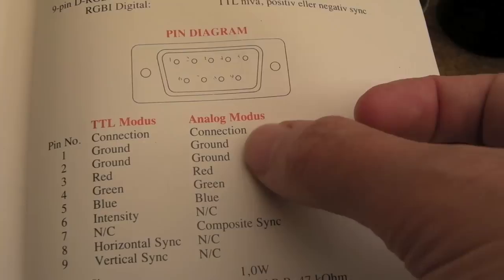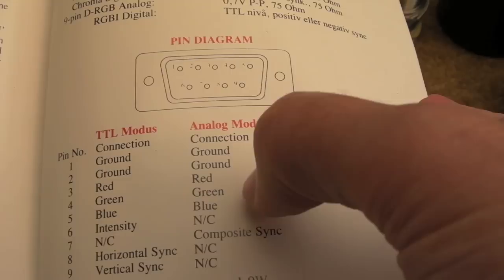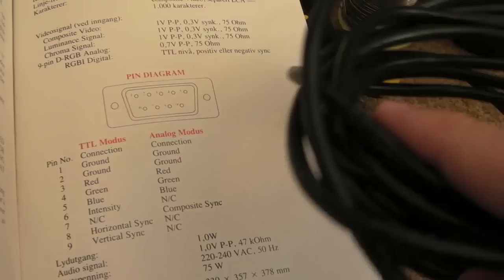I'm going to have a SCART female connector on one end, and as you can see the only connections I need are ground, red, green, blue, and composite sync effectively. Obviously there are a couple of pins that need to go to ground, but five cores is all I need. I've got some cable here that I used to fix a controller.